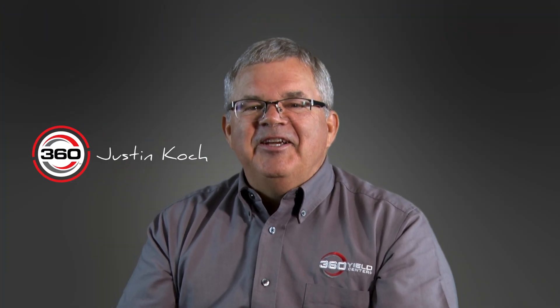Justin Cook here, Innovation Engineer at 360 Yield Center. I've had the enjoyable experience of working on lots of neat projects over the years, and today we're going to talk about Bandit.